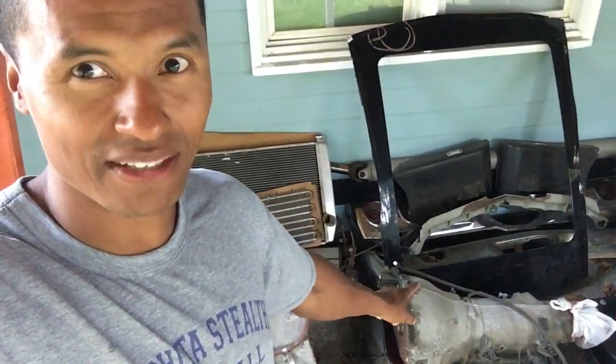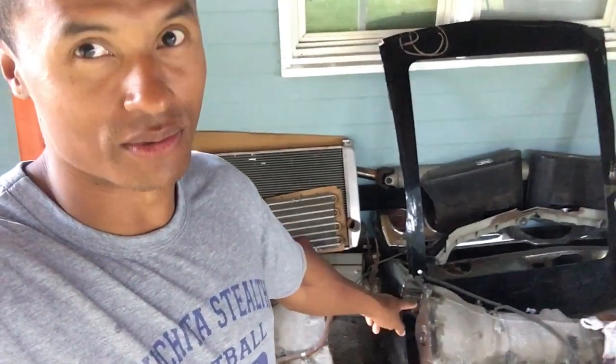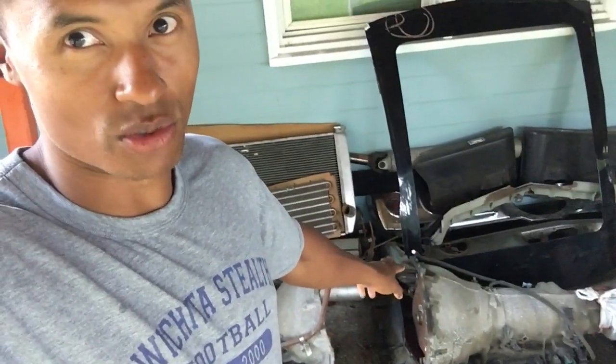Right here I got a 4L80E that came with the 6.0 that I got. The fluid was totally black, so I'm not even going to try to put it in as-is. I'm just going to send it in and have it rebuilt — probably a little more than stock — enough to handle my build. Just pay the money to get it done right so I can slap it in and call it good.